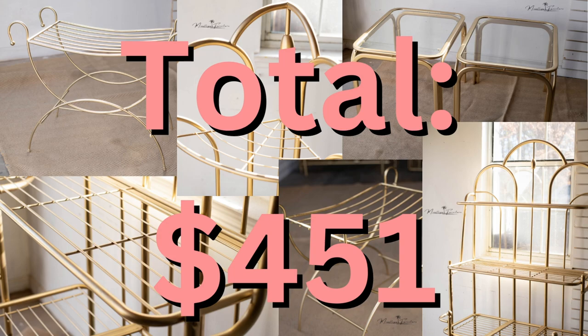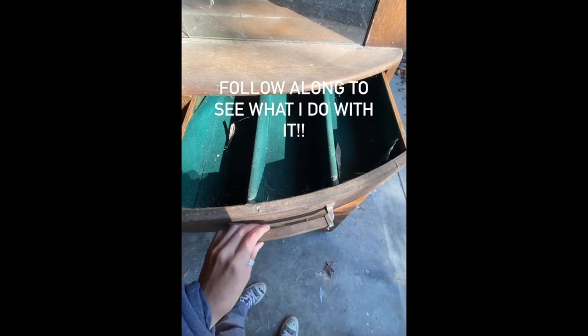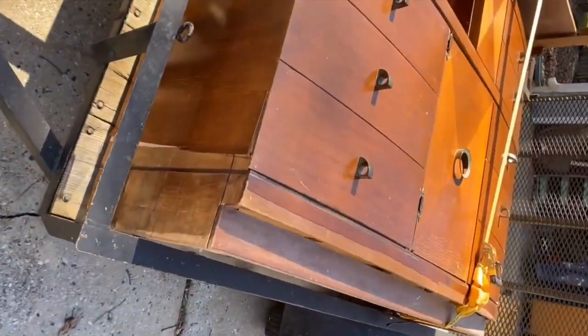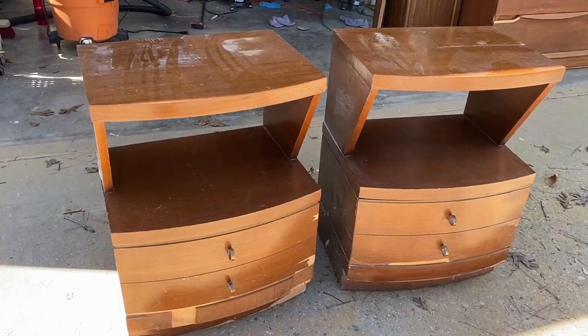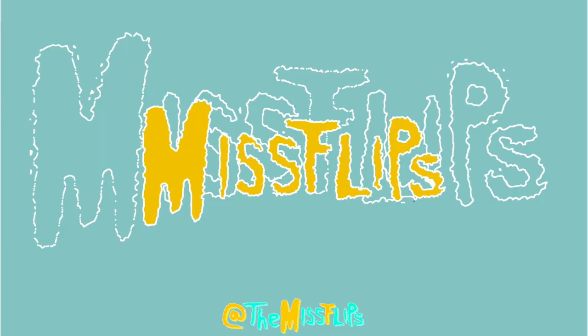I love being able to do what I do and save furniture from the landfill. Here is a little preview of what's coming up. If you guys like this video and want to see more, make sure to like and subscribe and do all those things so that we can stay a happy flippin' family. And until next time guys, stay flippin'. Good luck!